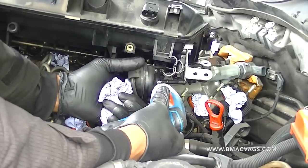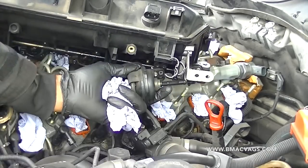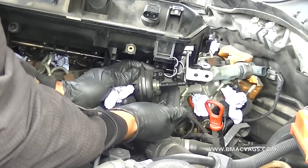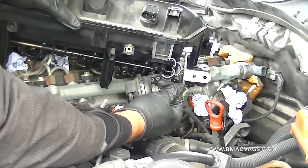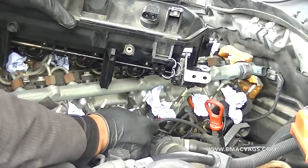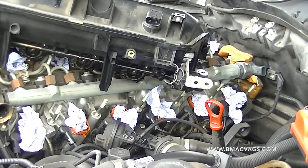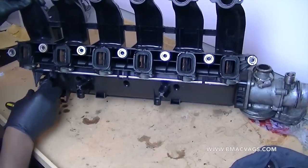This is the vacuum hose that controls the swirl flaps. It's two Torx bits — I think Torx 15. Release those, grab the screw and ease it off the rod. Really simple. Now your inlet manifold is totally free and you can get to work on it.